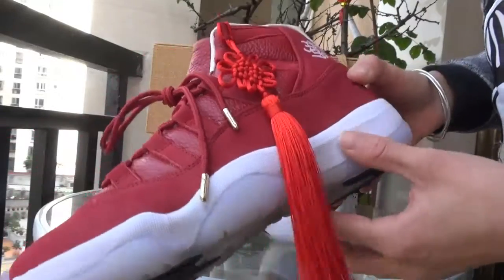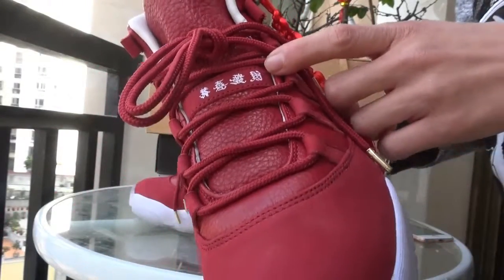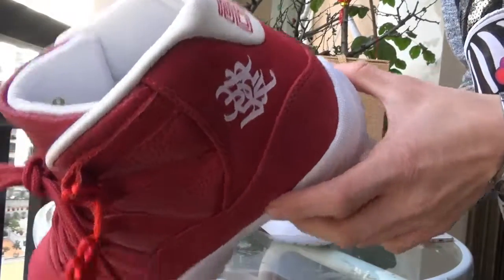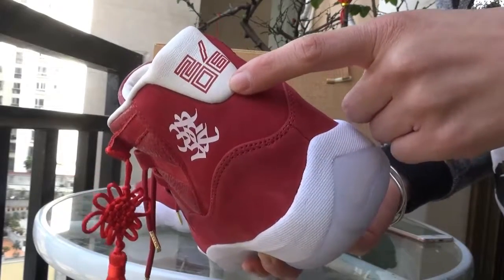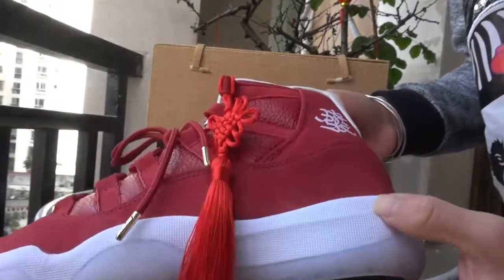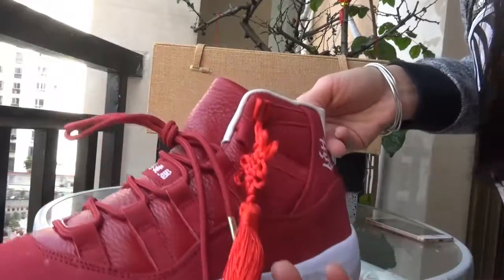You can find this beautiful Chinese knot here, and you can also see the Chinese characters 'Gung Xi Fa Cai' here. This part is fur, and you can also see the year here — this is 2016. It's a quite simple color combination with the light black here.